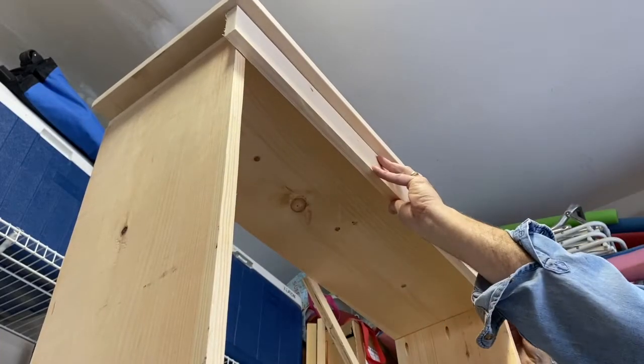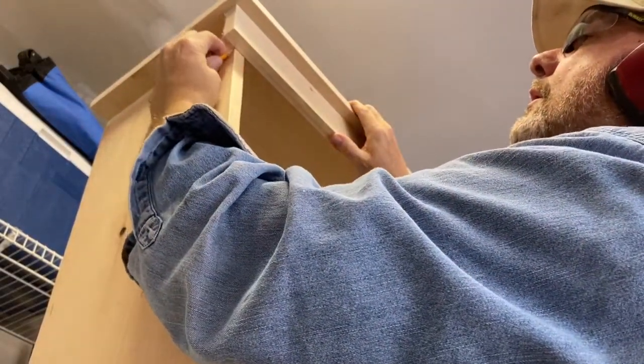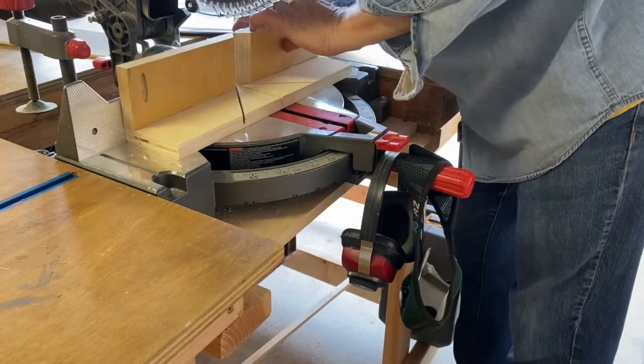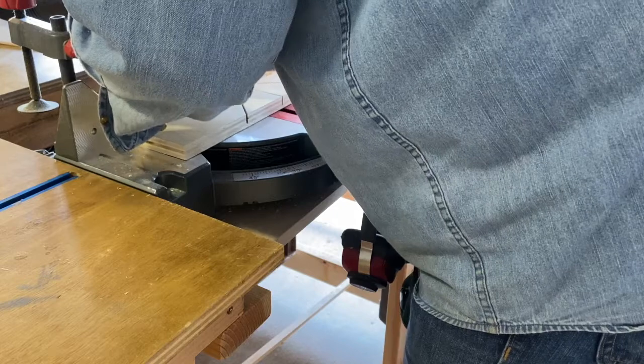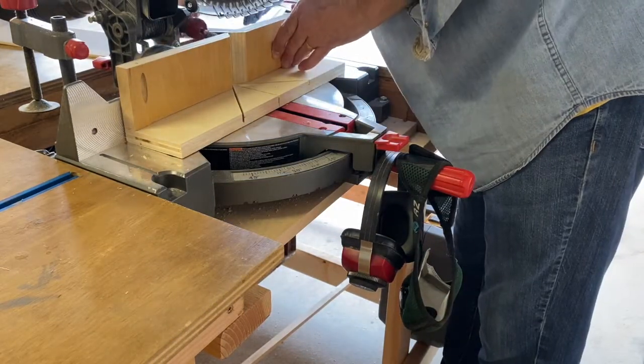Then I did all that because I was putting in these trim pieces — one on the bottom and one on the top. I had to miter the corners and I just wanted those to be really nice and tight. So I made this little miter jig. Lots of guys have these, lots of saws have them, and I always take mine and put it on whenever I'm using it for this purpose.